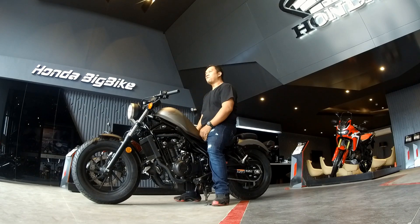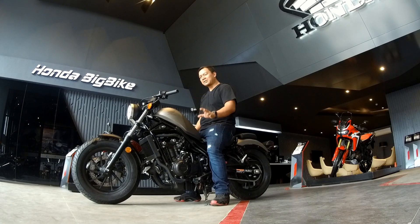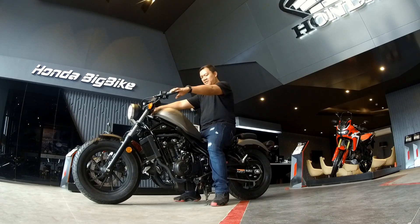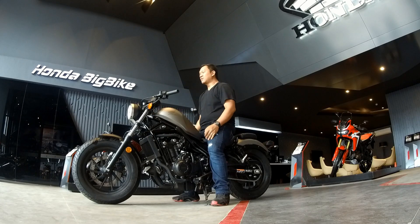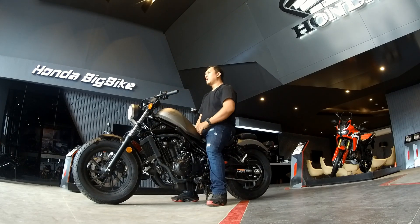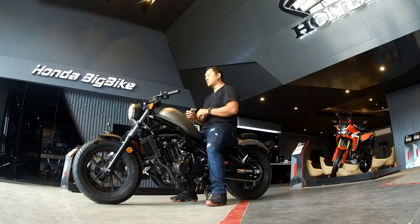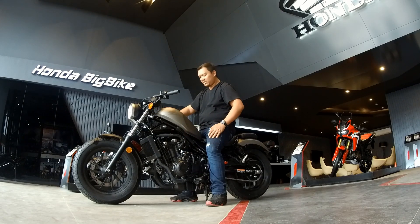You can sit very comfortably flat-footed. My knees are just a little bit bent — they're not straight out. It's like sitting on a park bench where you could read a paper. This is one of the most comfortable seat heights out there, and it's got a 500cc engine in that engine bay.